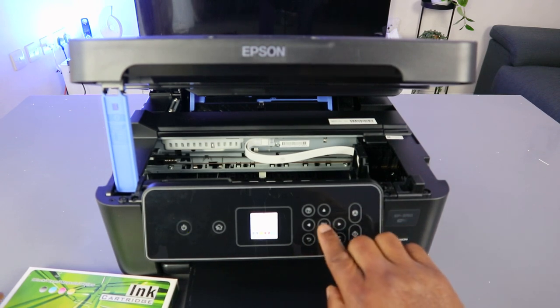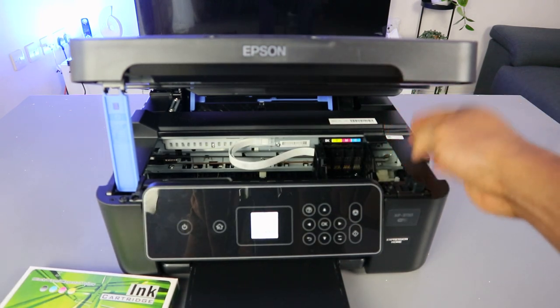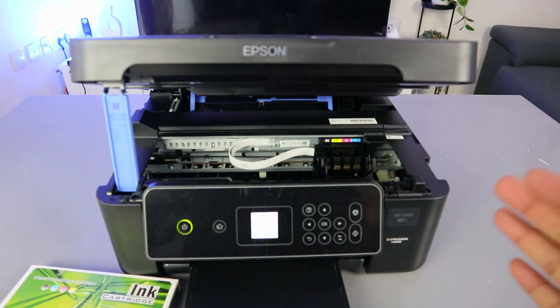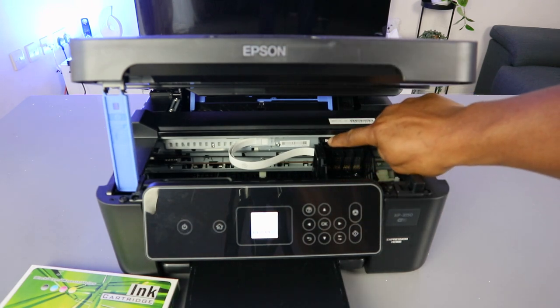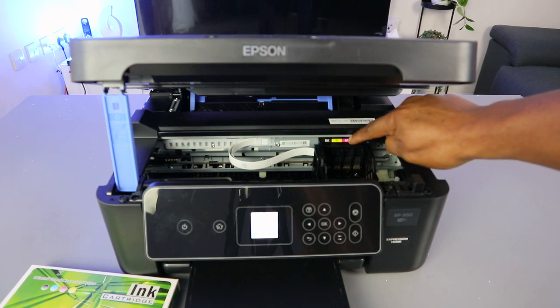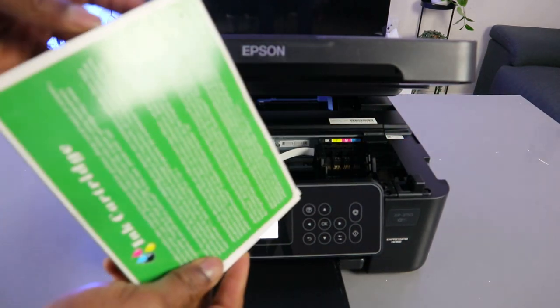Now what you need to do is select OK. Once you select OK, the ink holder will move from the corner to the center and position itself where it's supposed to be. There is a sticker on top of the ink holder — BK is for black, Y is for yellow, M is for magenta, and C is for cyan. Now open it up.